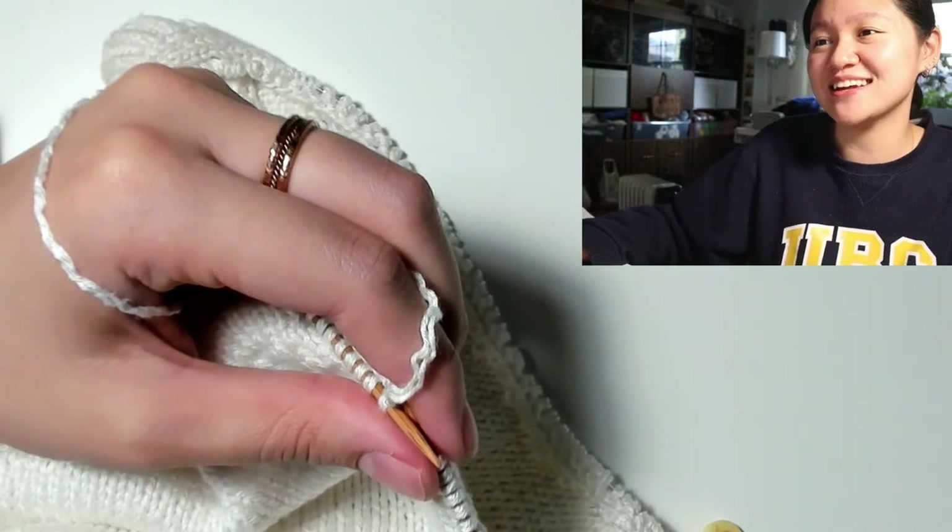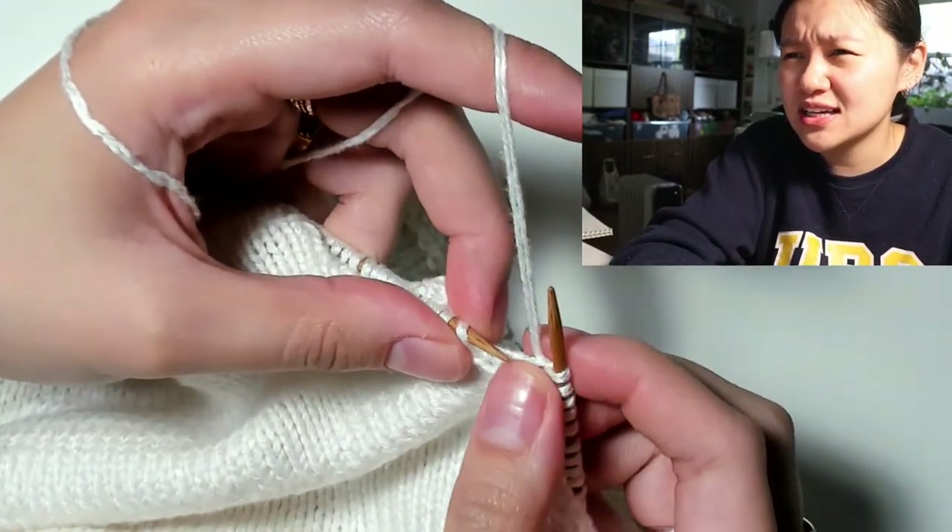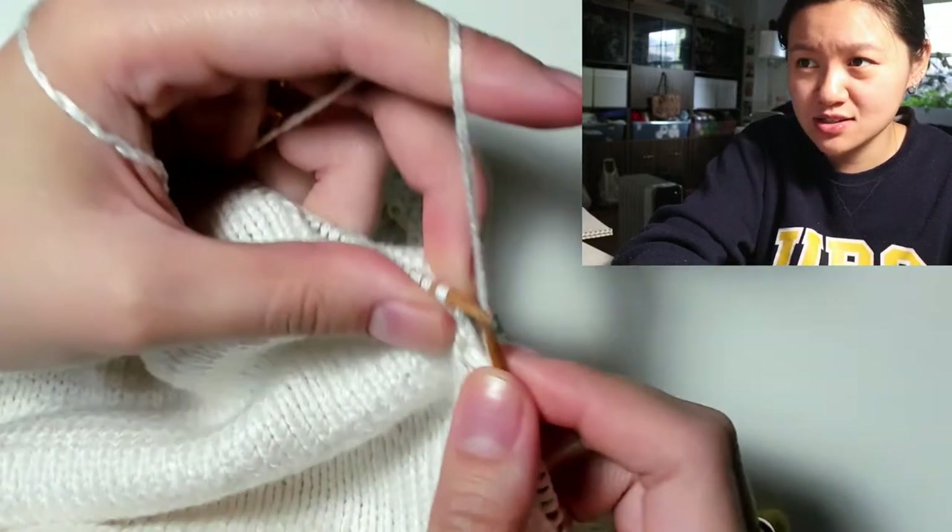Going back to the hate comments — I've gotten some but it was more like snarky and I was just like, question mark, it's so unnecessary sometimes.